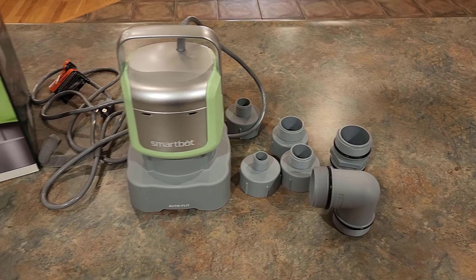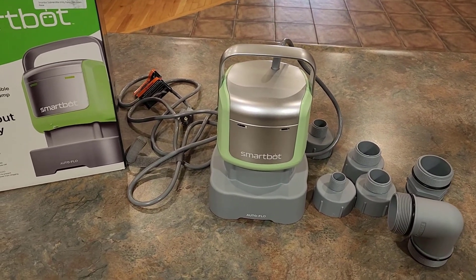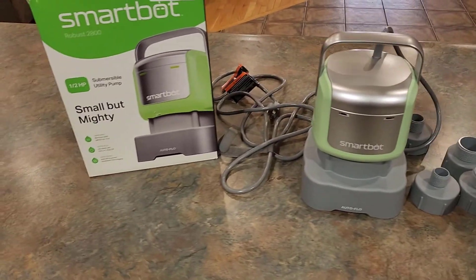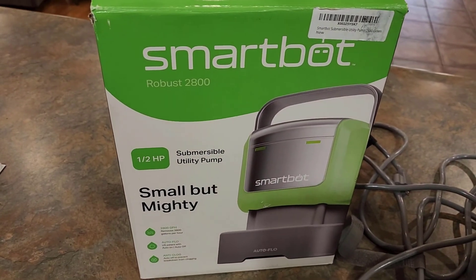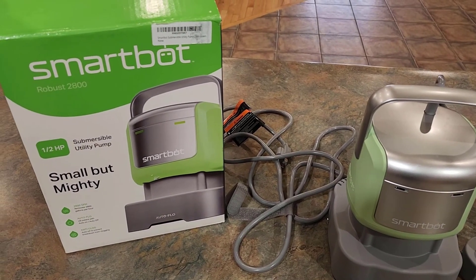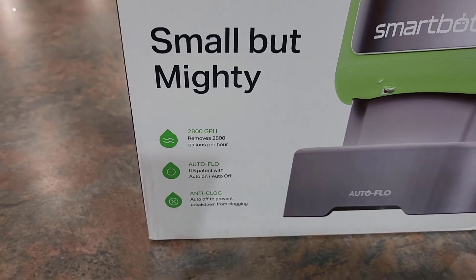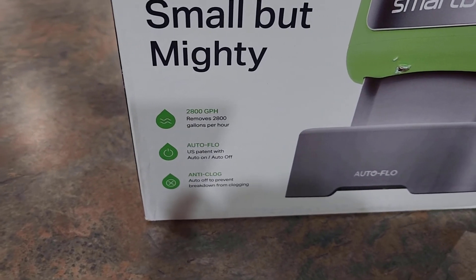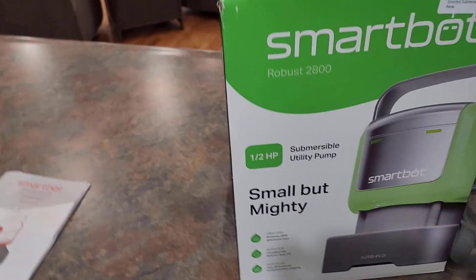I'm going to hook it up to my water hose and put it in my hot tub so you guys can see how well this thing actually pumps out water. Now before we jump into this, let's look at this box to give you a breakdown of what this thing has to offer. This is the Robust 2800 — it can remove up to 2800 gallons per hour and it has an anti-clog feature where it automatically shuts off to prevent breakdowns from clogging.